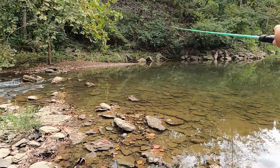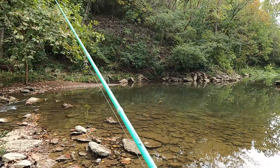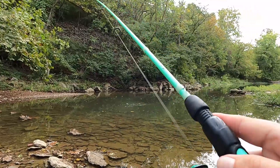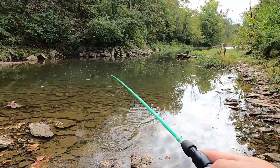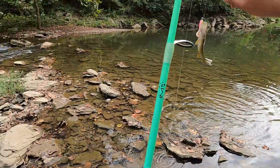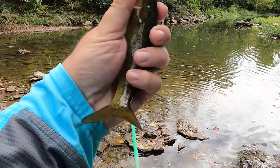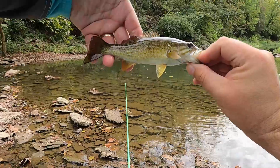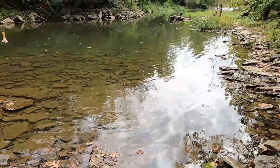Nice little deep pool here — we've had some luck with rock bass in this area. There we go! Did we call it? Looks like we got our first little smallie over there — a little guy. Beautiful little smallmouth right there in the creek. Awesome buddy, thank you for biting!